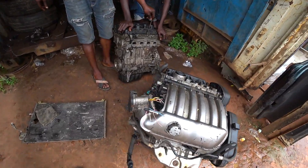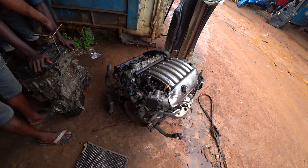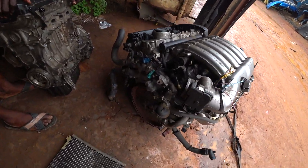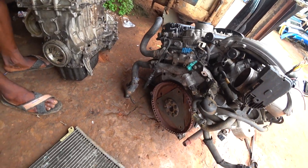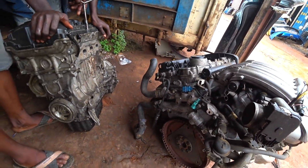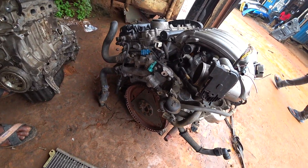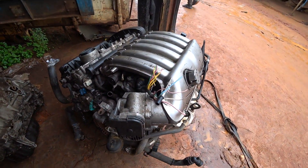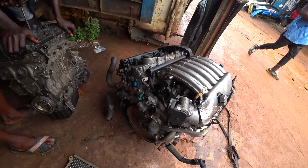This is the following unit, which we normally call the Tukungo engine. Everything is still intact. I believe the new owner is going to enjoy this engine if he follows my recommendation by using the recommended oil and original oil filter, which was what killed the previous engine.